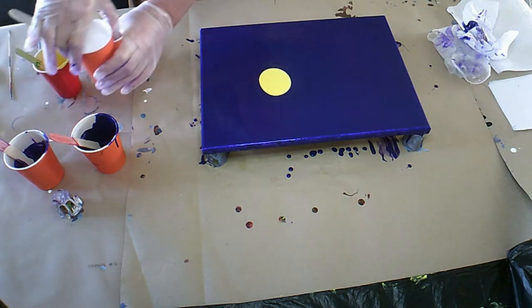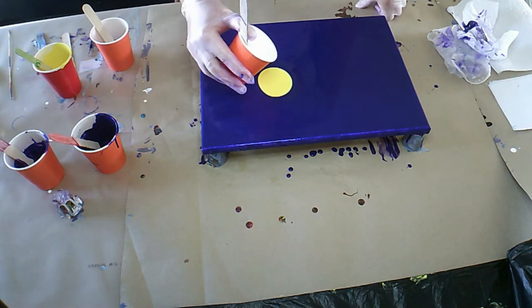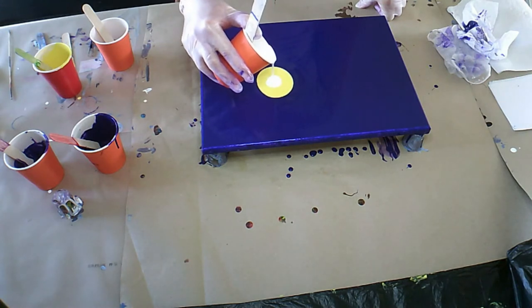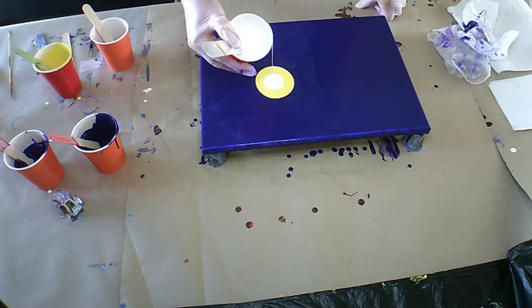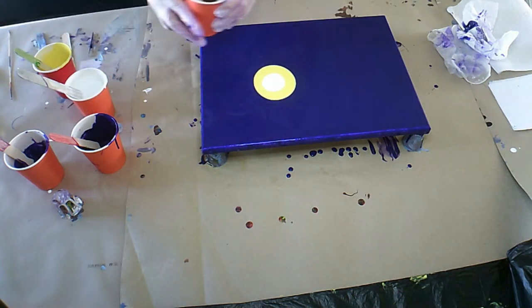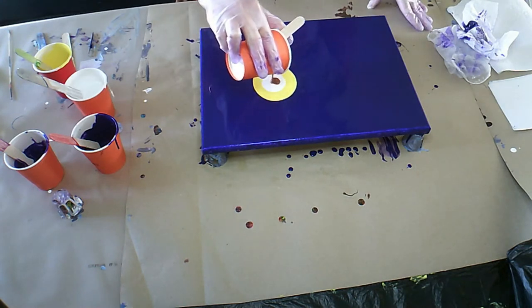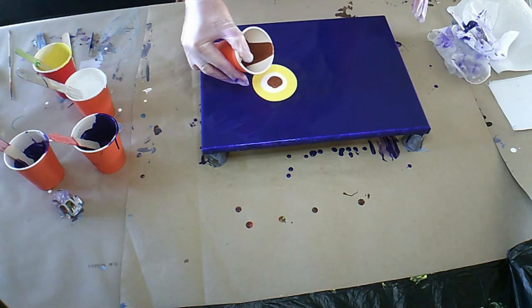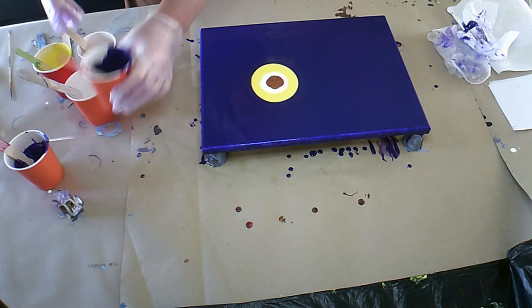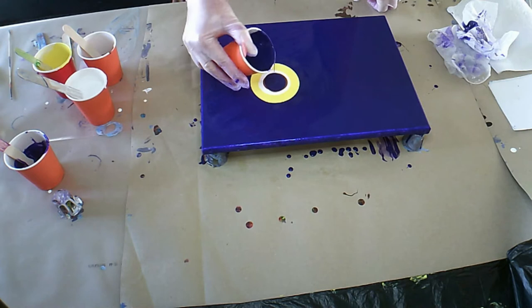I have yellow, white, dioxazine purple, and I have metallic ruby red. I don't understand why they call it ruby red, because it's actually more like a copper tone. I don't want to add too much copper because it's not really going to show up on the purple too much.